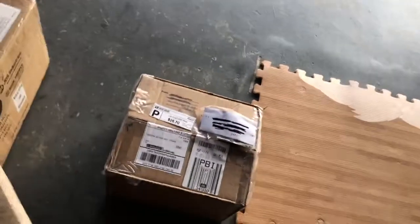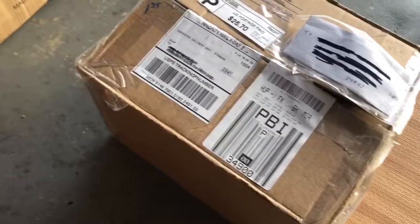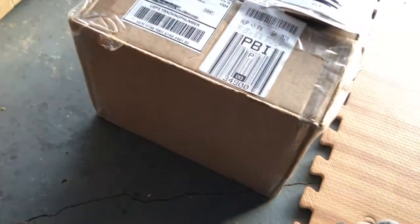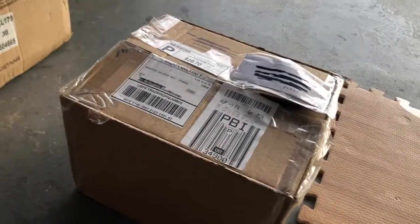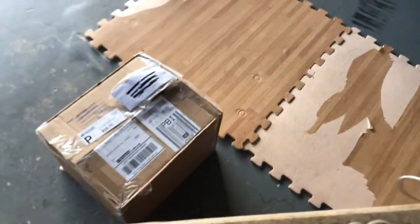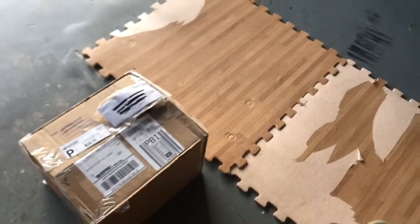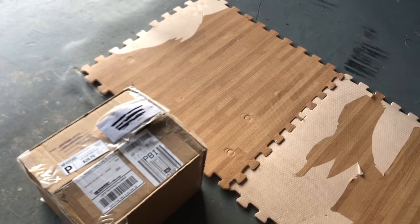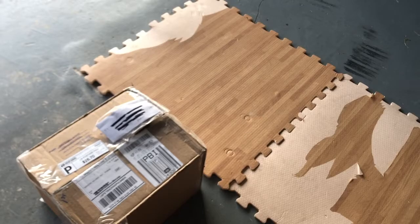All right, guys, this is Terrence from 2 Fresh Fishing, and look what has arrived for me today. Two boxes of Northwest Bass Hole Super Bass Hole Tournament prizes. And I'm going to try my best to unbox these bad babies and see what we have in here. I'm going to do this as quickly as possible, but I am super excited.